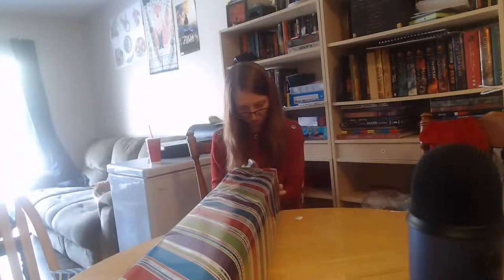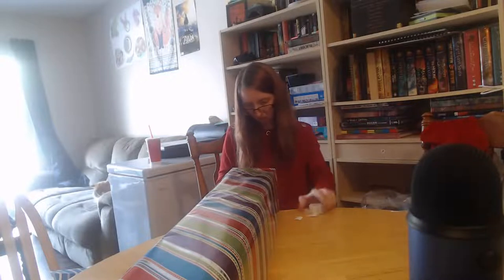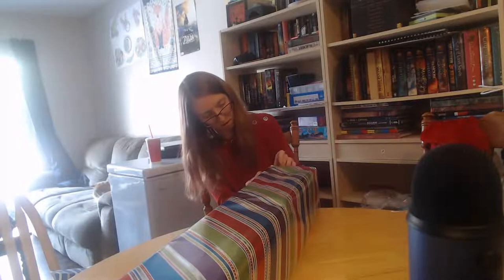This one is for both of my daughters since they both still play with it. I'll put a little bit extra on this side because it's kind of sticking out and could get caught. There's a bit of a weird folded bit at the top because of how this ended up.